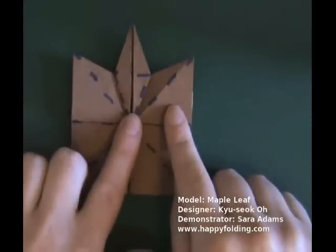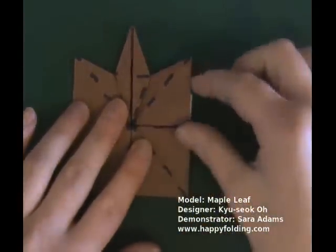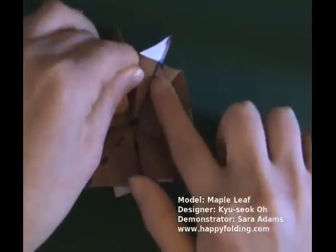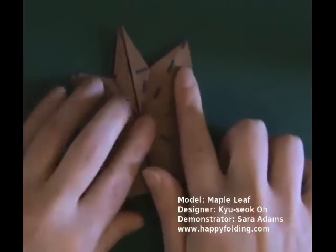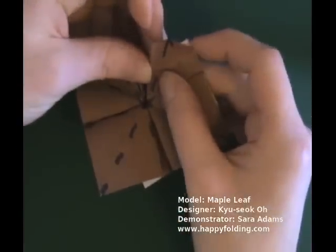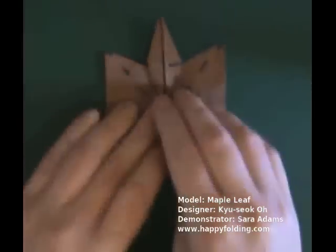Now turn the model over again to work on the next set of leaves. For this, along an existing crease, inside reverse fold. Make a mountain fold here, go along the valley fold right there, and then flatten the model, making a new crease on one layer of paper right down here. You will see that there is a small white triangle remaining, and that is correct.